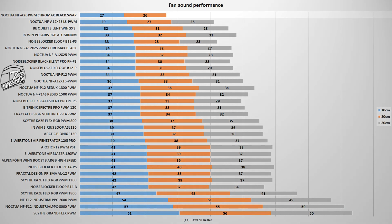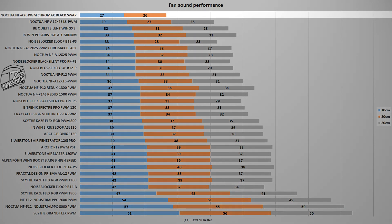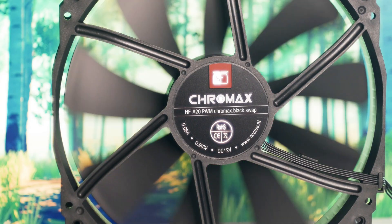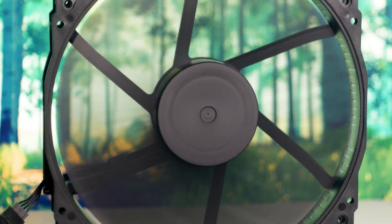With a maximum speed of 800 RPM, the Noctua NF-A20 PWM Chromax Black Swap reached a maximum noise output of 27 decibels, with the measuring device placed at a distance of 10 centimeters from the system and the fan. This places the fan in first position on the chart, as expected given its low speed and large dimensions. Testing such a large fan is difficult to say the least, as it will not fit in many cases — mine included. So I will have to skip that and base my opinion on the noise testing instead.